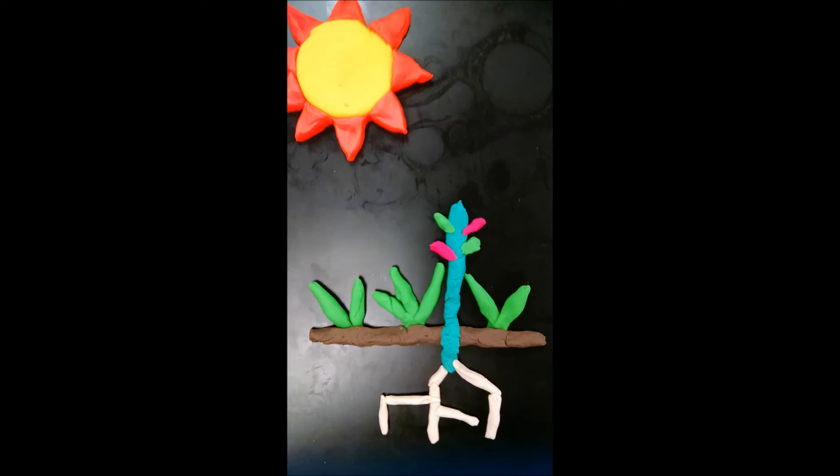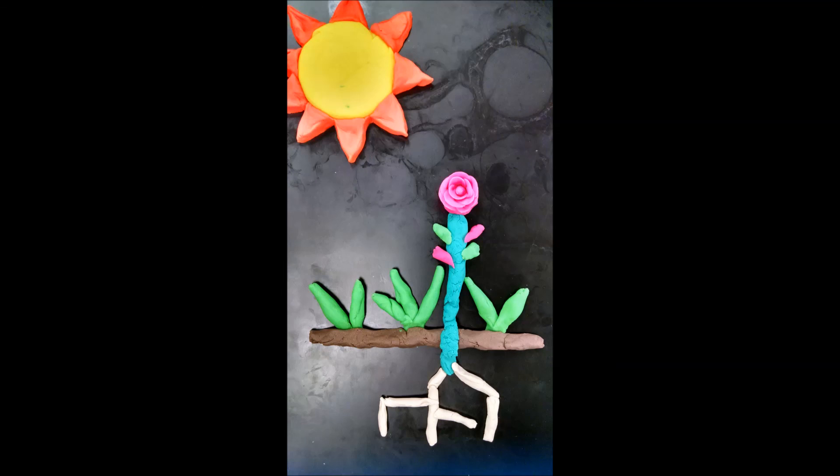photosynthesis begins. Canes are the main branches.